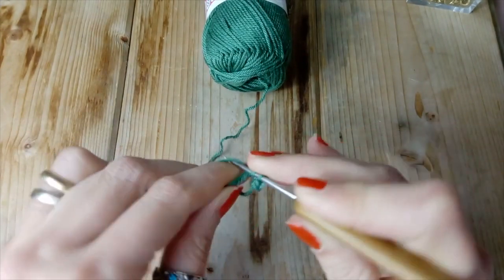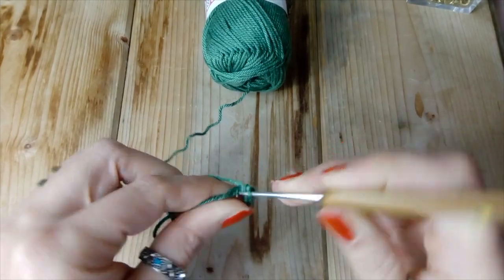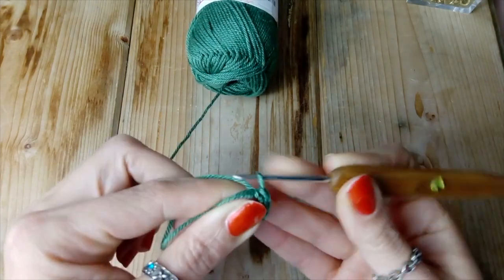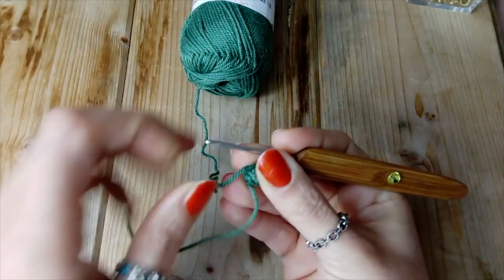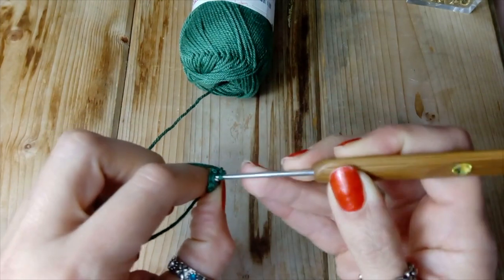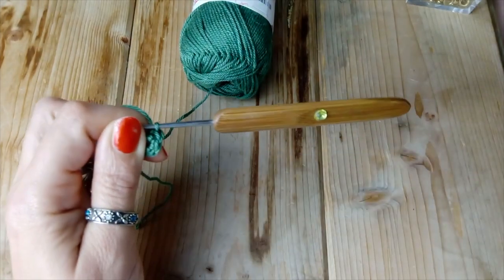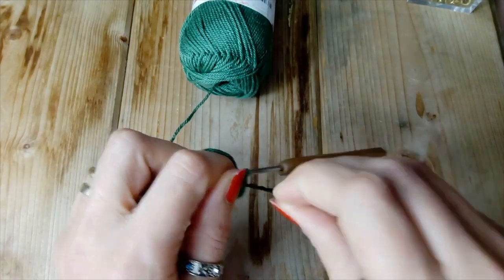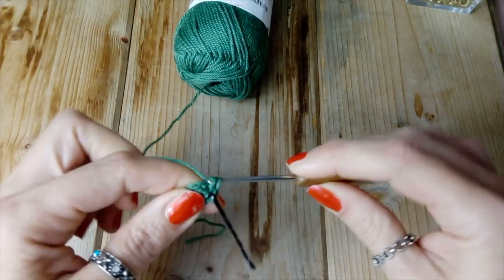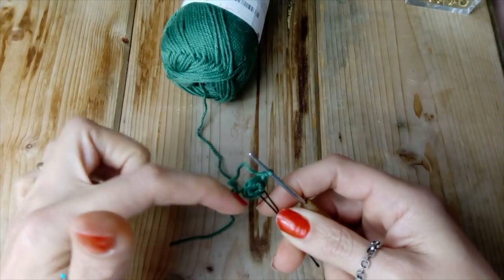Questa è la prima maglia, seconda maglia, due, tre, quattro, cinque e sei. Ecco qui. Chiudiamo il nostro anellino e proseguiamo il lavoro facendo un punto basso. Ecco qui, ora mettiamo il marcatore. Quindi un punto basso, un aumento, e proseguiamo per tutto il giro: un punto basso, un aumento, un punto basso e un aumento.